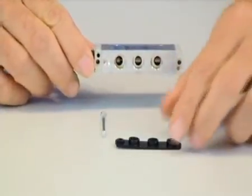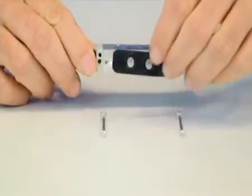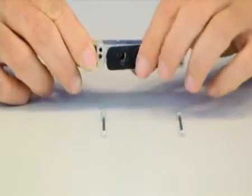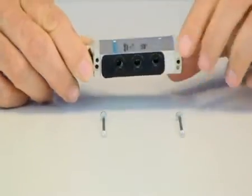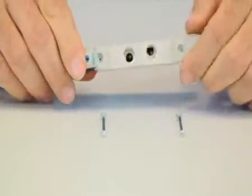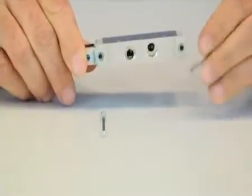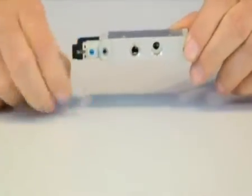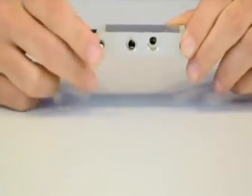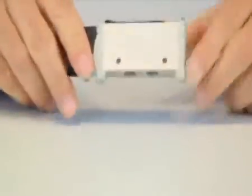First, I apply the gasket that was specifically designed to only affix the valve in one orientation, preventing any improper installations. Second, I insert each of the captive screws, which were specifically chosen because of the large head to prevent stripping. The captive design ensures the screws stay within the valve so they do not fall out during installation or maintenance.